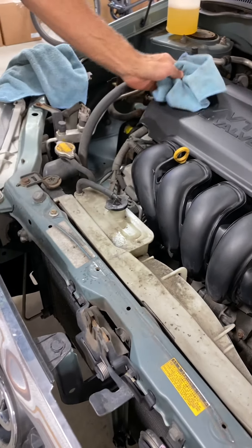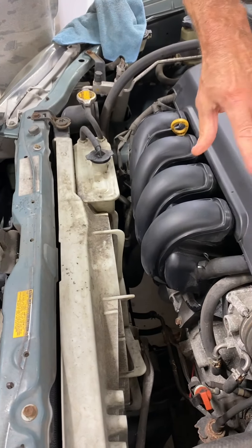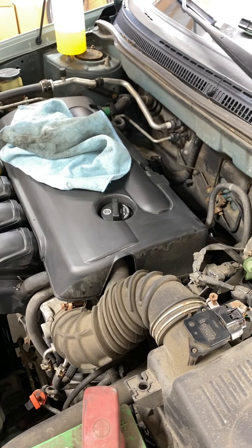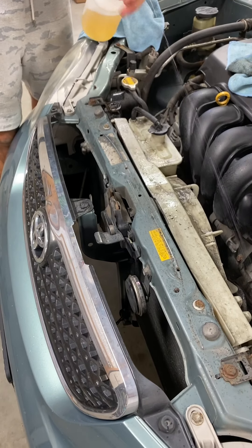Now we're going to do the overflow tank and the fan cover. You can dress this as well — if it needs to be dressed, you can spray a dressing on there and wipe it down for an even better look. So I'm going to spray a little bit of cleaner here — again, not a lot.